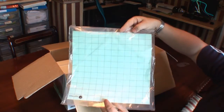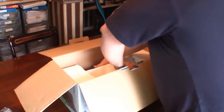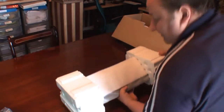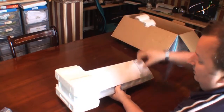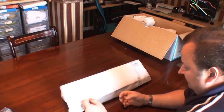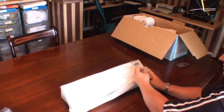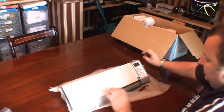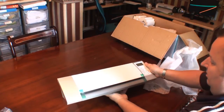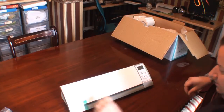That 12×12 is going to be the size of the carrier sheet for this machine. Let's get it out of the box — there we are. Pull the end off and there she is: brand spanking new Silhouette Cameo from Graphtec.